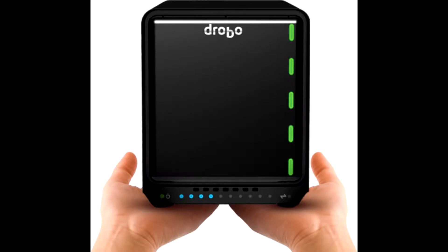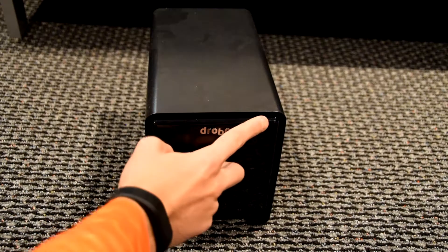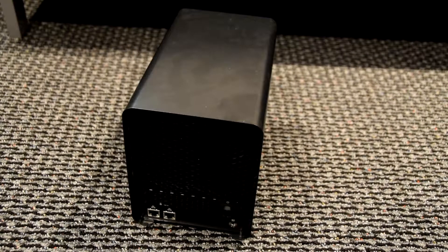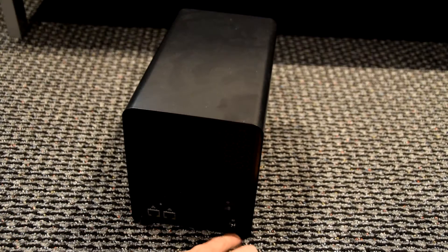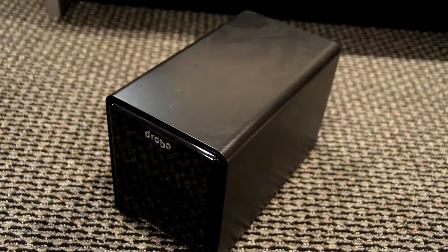On the bottom there are LED lights giving you a power indicator, and when it's connected they'll show green to confirm it's working. On the back you can see the two gigabit ethernet ports at the very bottom, a power on/off button, a fan unit, and the power cord port.